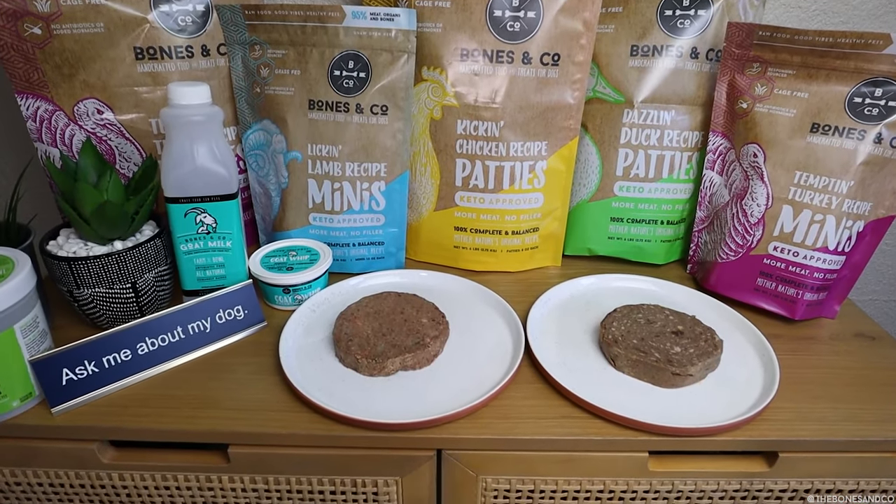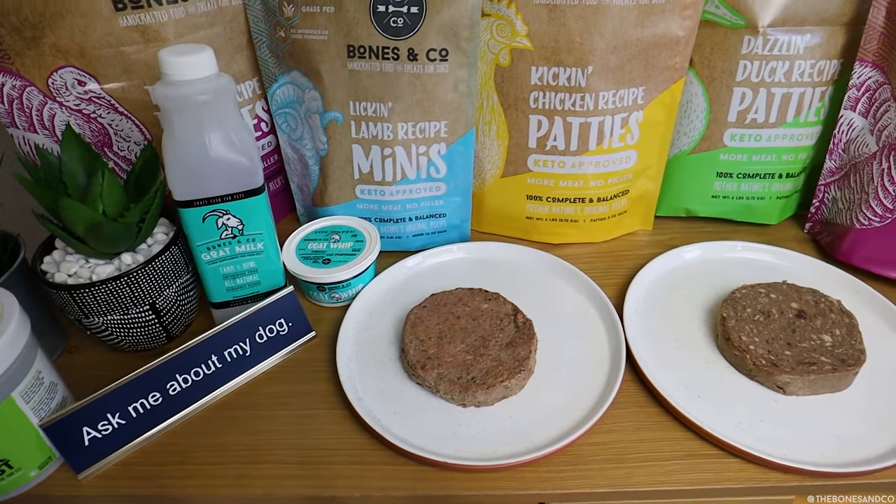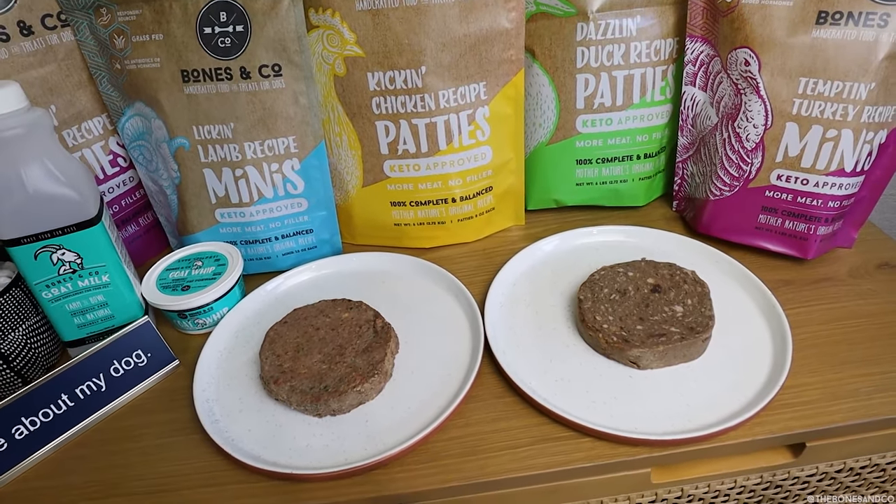This upgrade is something that we honestly never thought we would be able to make for at least another decade. Let me preface that this upgrade may be a little technical, but I promise it's worth seeing, and I will be showing really cool examples a little bit later on if you stay tuned. This improvement is happening in arguably the most important step or process of crafting Bones & Co foods and supplements, and that is in our human grade kitchen.